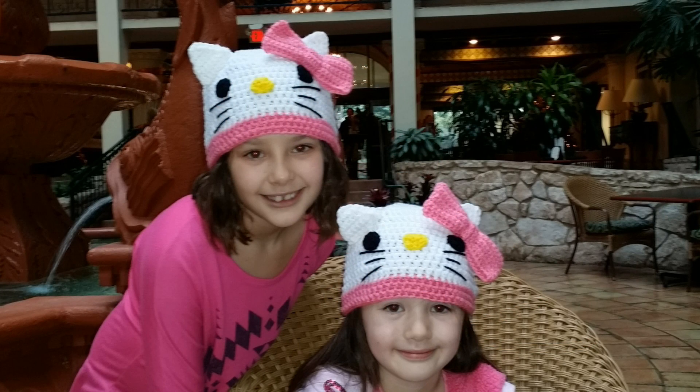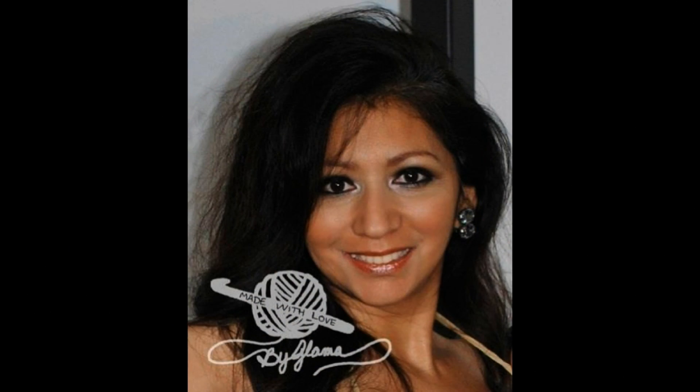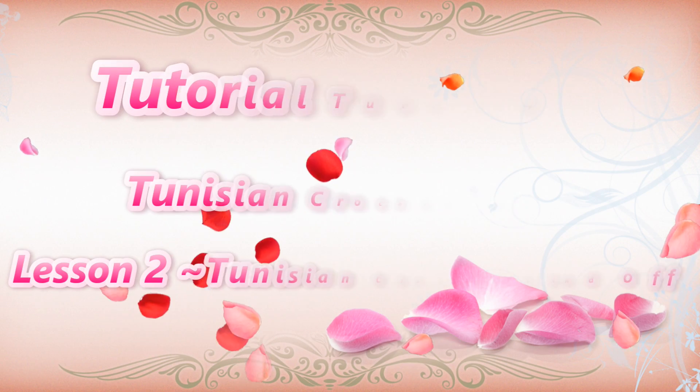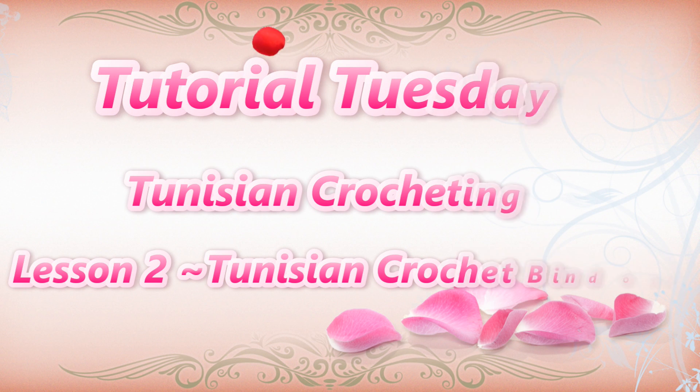My name is Danielle, my name is Cassidy, we love you Glamour, I love you too Glamour. Hi everyone, Leticia here again with Made with Love by Glamour, where everything here is always made and taught by me with love.